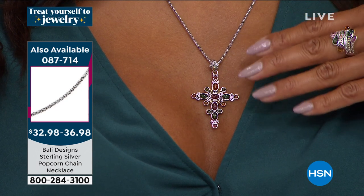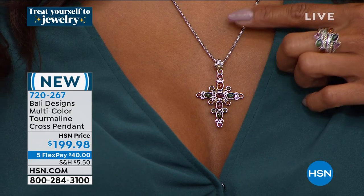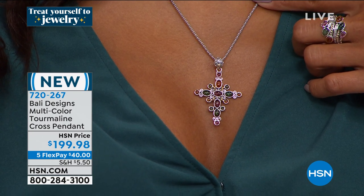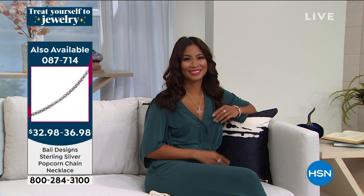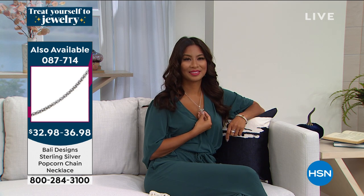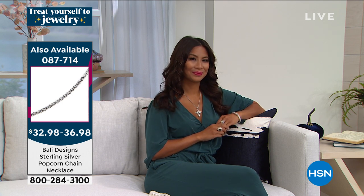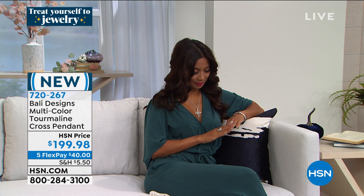If you want the popcorn chain that Valerie popped it on — that's our brand new chain from Robert. Available in 18, 20, and 22 inches for less than $40, no matter what length you choose. Made in Italy. That popcorn chain is item number 087-714. If you want this cross pendant, item number 720-267 is your number for that handcrafted piece.